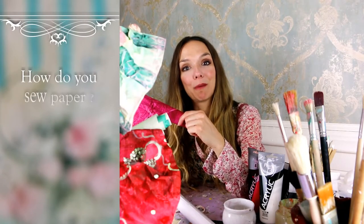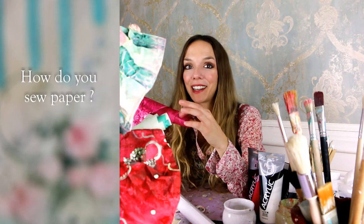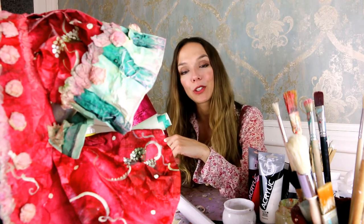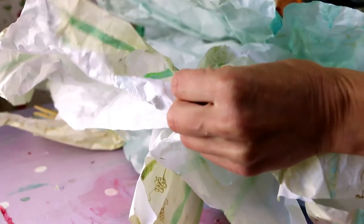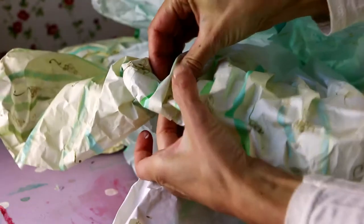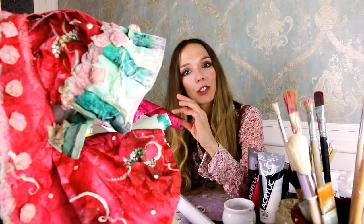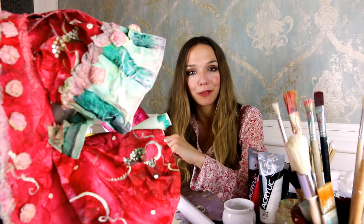How do you sew paper? The very good news is, you don't sew paper. That's something really nice about paper clothes and paper costumes — you don't sew them. You only use glue to glue them, and it's very easy, very comfortable. You can make mistakes and come back to them, start again. So you don't have to know anything about sewing before starting your first paper costume.